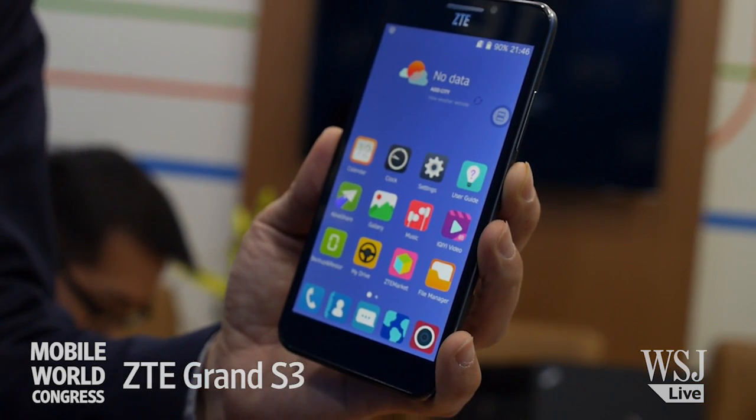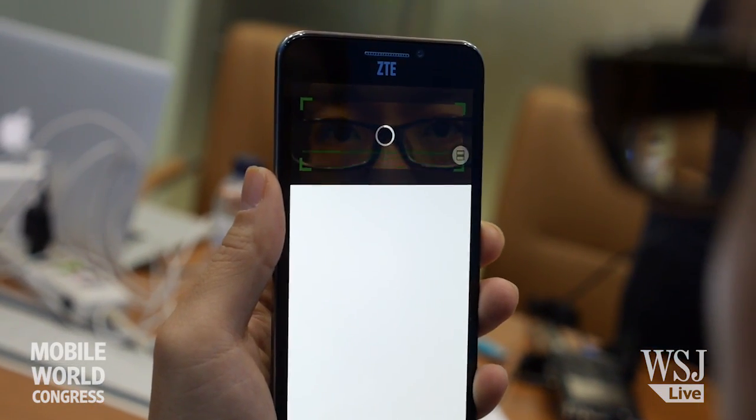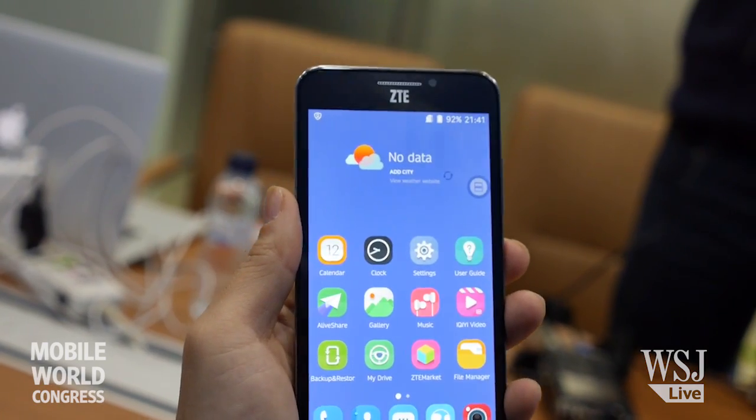I'm sitting here with ZTE, a Chinese smartphone maker that has with its new flagship smartphone iPrint ID. It uses your eyeball basically to authenticate your smartphone. So I'm going to show you a quick demo of how the iPrint ID works in the ZTE Grand S3.